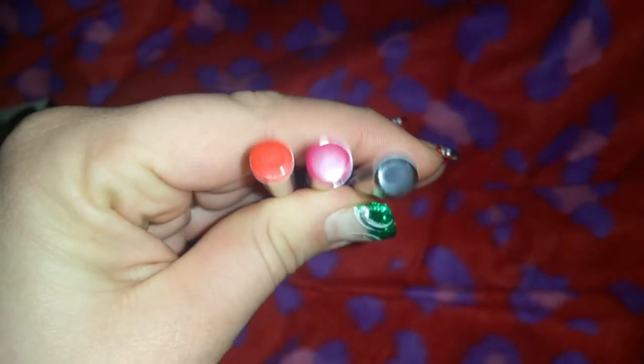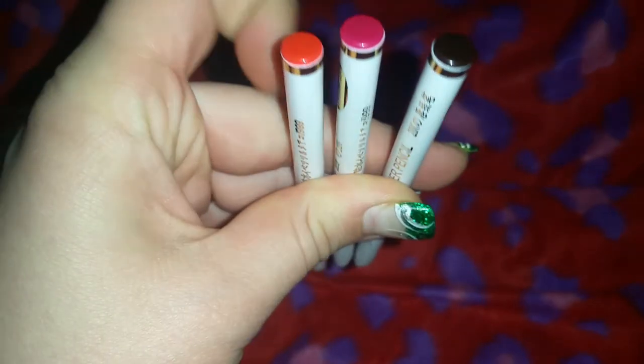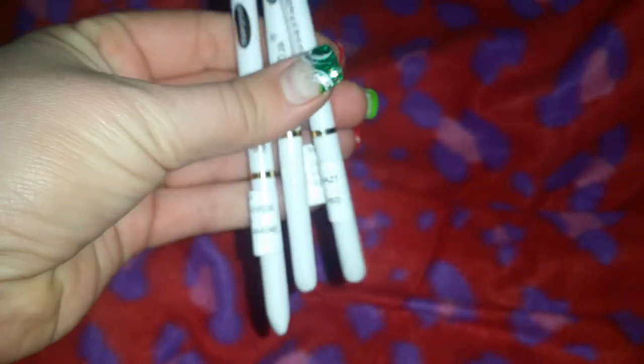I got three lip liners. The colors are on the bottom. The brown one was 16 cents. The red one — which kind of looks orange but it really is red — is 35 cents. And the watermelon, which is this little pink color, is also 35 cents. I might do a swatch at the end of the video so you guys can see, and I'll hopefully be able to post a picture of what they actually look like on the site.